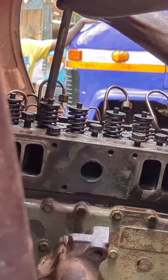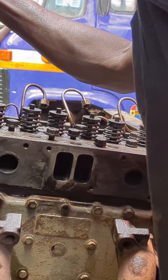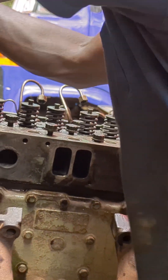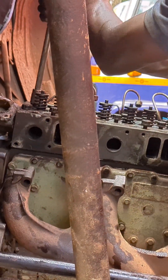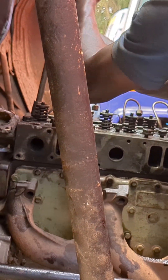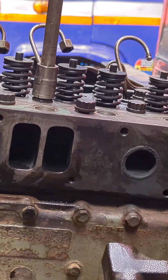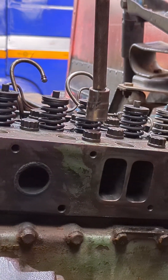Hello everyone, this is Jerugano Workshop part four — how to tighten a cylinder head the African way, manually. Here in Africa the technicians are really good, but the tools and equipment are the problem. As you can see, everything here is manual — all manpower.